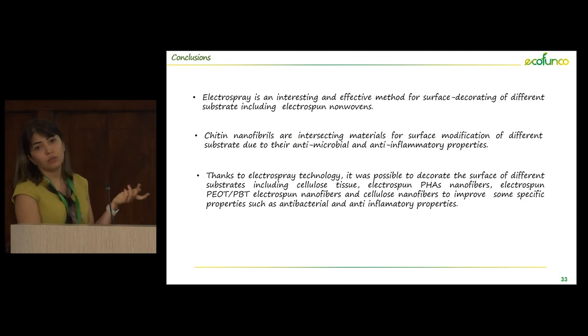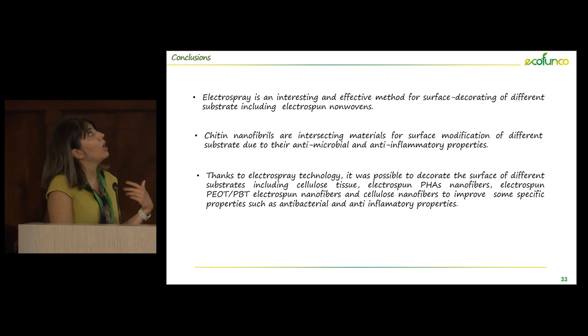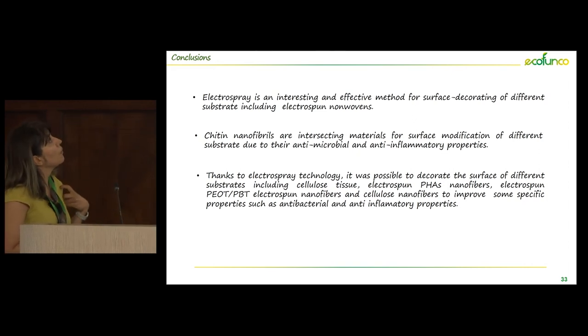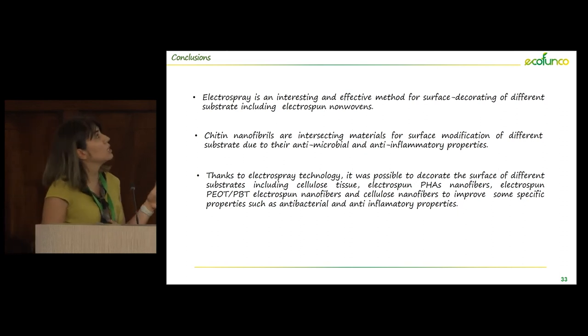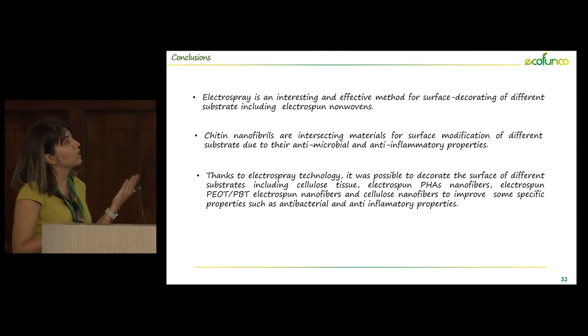In conclusion, we can consider electrospray as an interesting technology for surface modification. For scale-up, there may be some limitations that we can find solutions for. We can use chitin nanofibril as a good substrate to improve specific properties, especially antimicrobial and anti-inflammatory. Thanks to this technology, we could successfully distribute chitin nanofibrils on different surfaces: cellulose tissue, different types of electrospun mesh — PHA, bacterial cellulose, and PUOTPBT.